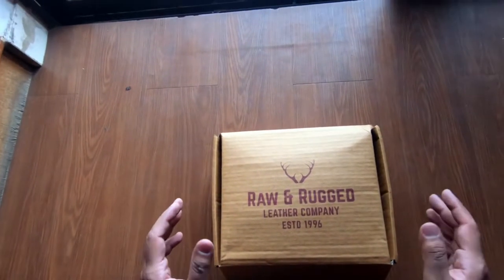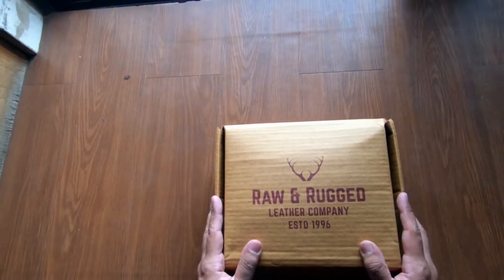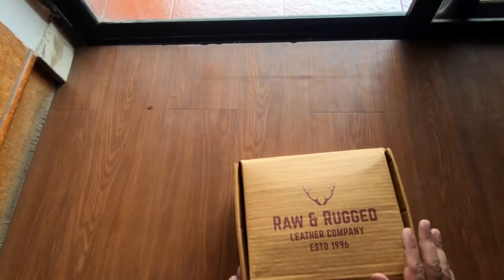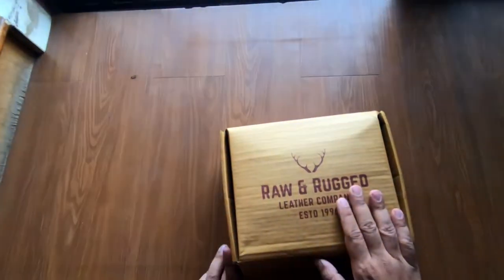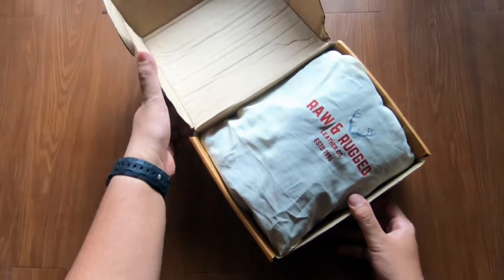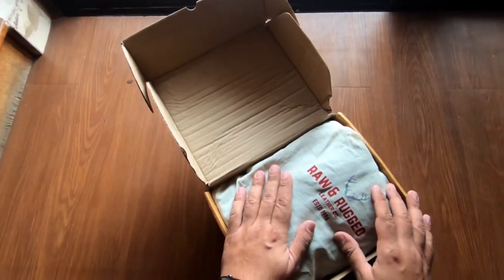Hey guys, welcome to the channel. This is the Interceptor 650 seat cover from Raw and Rugged Leather Company. This is a leather seat cover, so basically you can't use it in the rain. You can use it during the summer and winter. It comes in good packaging — basically this box and a cloth bag which you can store the seat cover in when you don't use it.